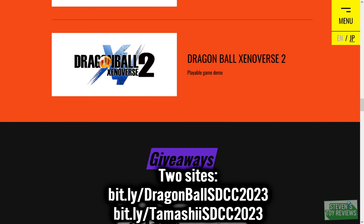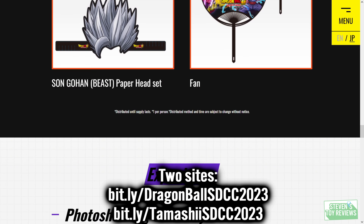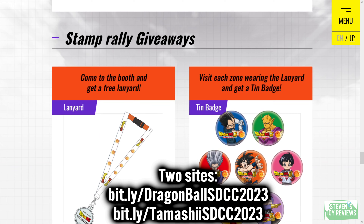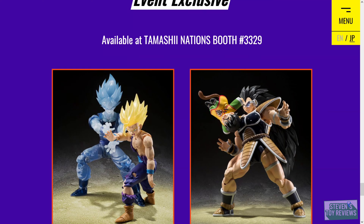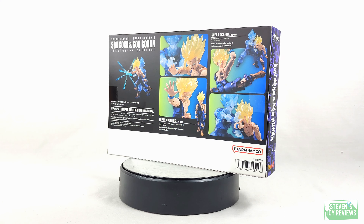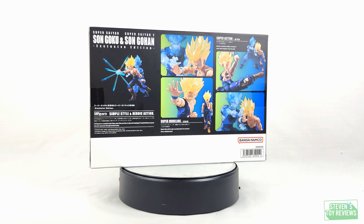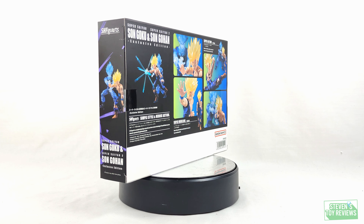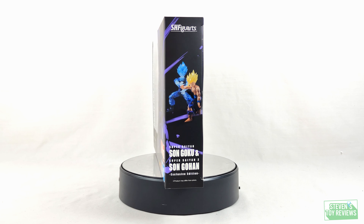If you're on mobile and need a short URL, I have one for you: bit.ly/DragonBallSDCC2023, exactly as it shows up on your screen for ease of access. New information can come out daily, and as things may change, you're going to want to stay in tune with the official website, as new information may even come out after this video goes live.